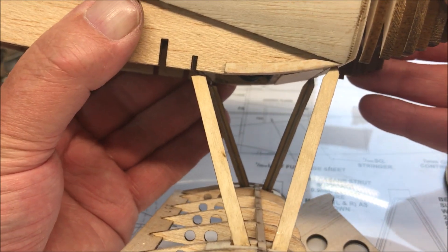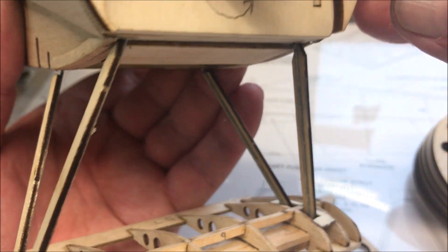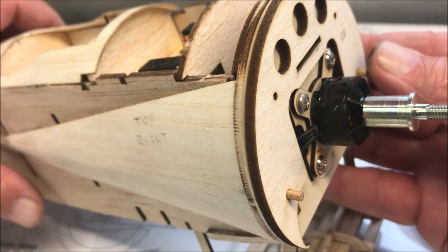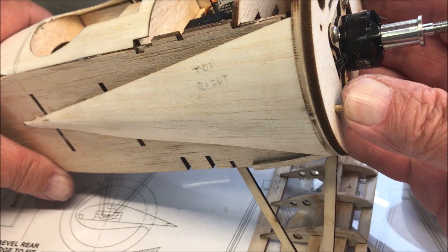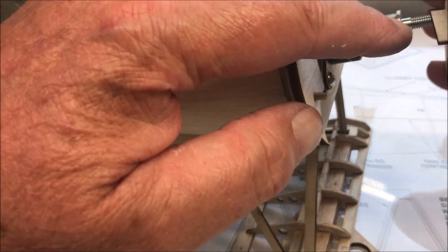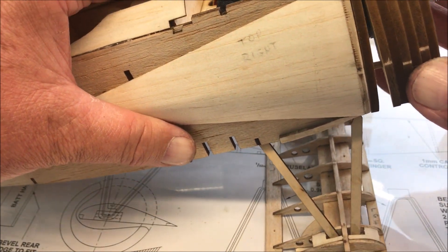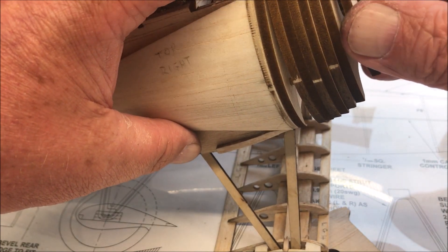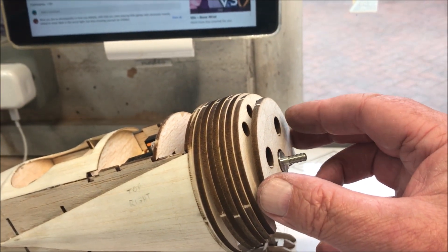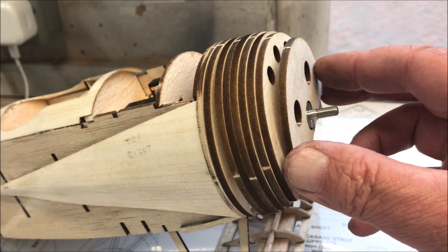It's only a case of making those dowels fit, which I'm sure they will. That should fit on snugly — just a case of pushing those in. We're going to slightly sand those so that the tongue goes into that slot, and it's just the dowels that are stopping it. That gets glued on the front.